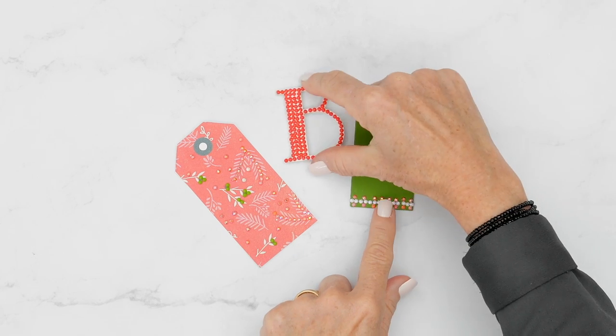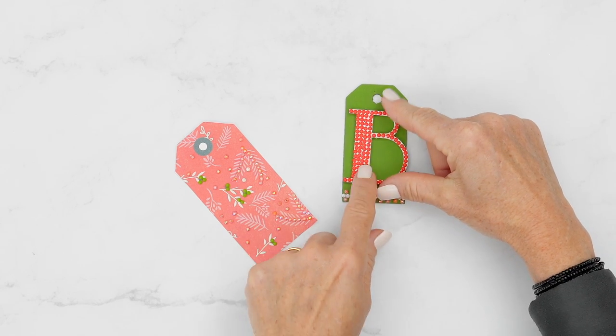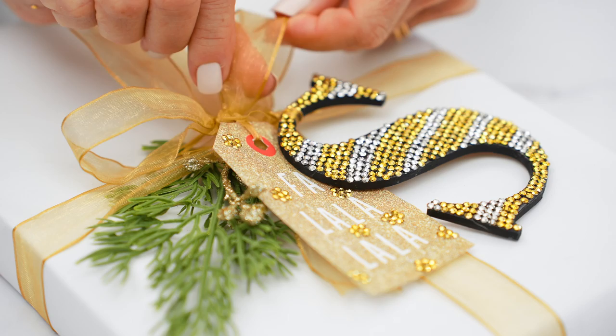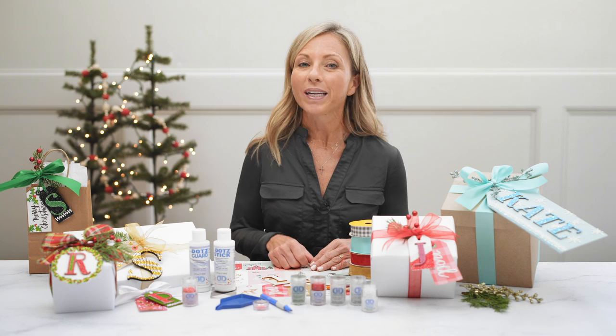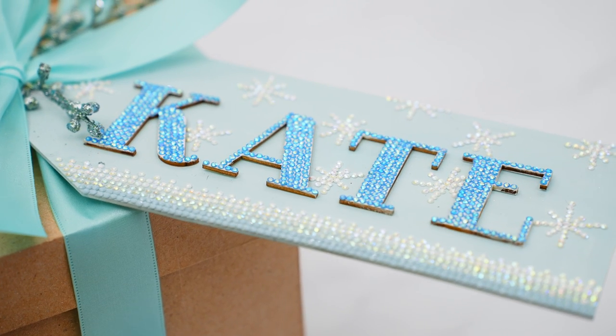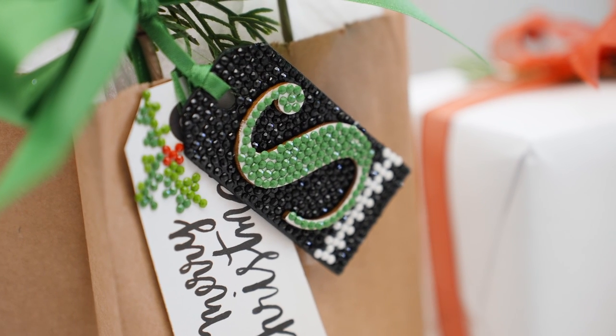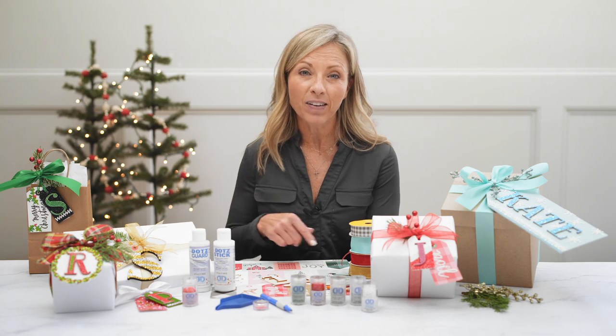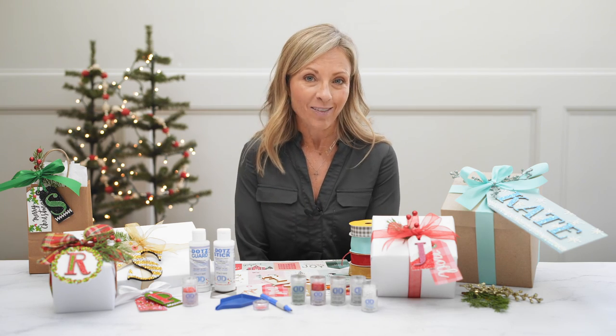Then you assemble your gift tags. Add ribbon and greenery, and make them perfect for all of your wrapped gifts. We know you're going to have so much fun wrapping all of your holiday presents with your Diamond Dots Freestyle personalized gift tags. We can't wait to see what you guys create. Like our video, subscribe, and we can't wait to see you next time.